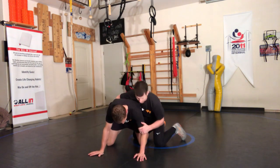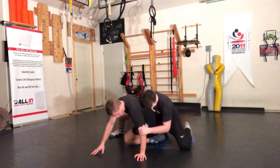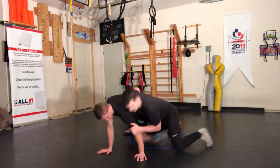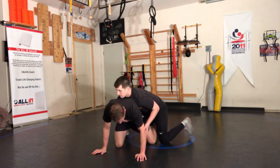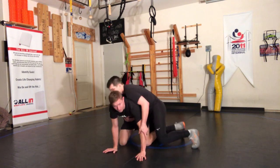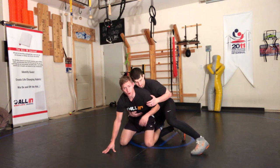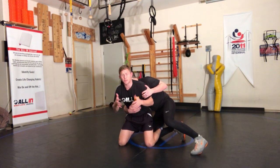The first thing you want to do is actually start to run into the ankle so you can slip it out. As soon as you slip it out, bring it back underneath you and get into a coiled position. He has my ankle — all I'm going to do is turn the ankle down.